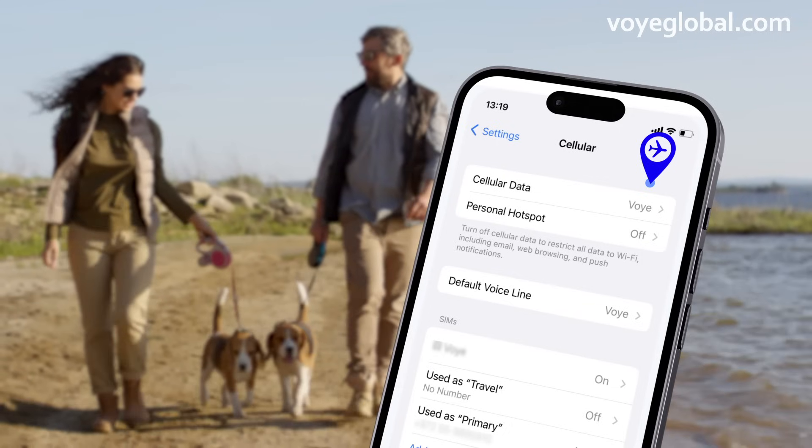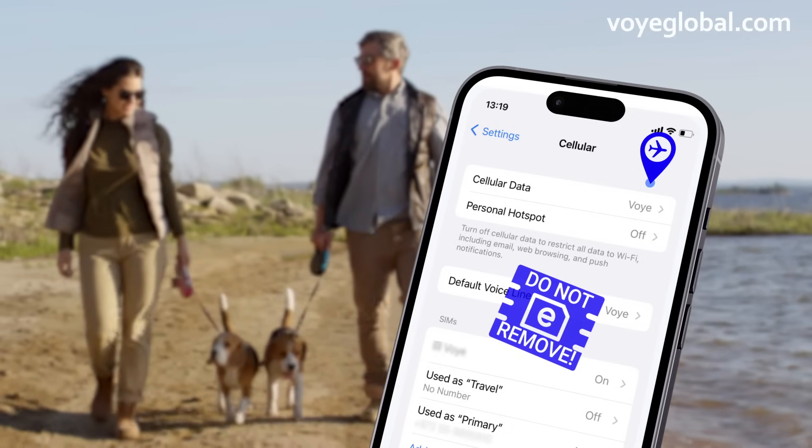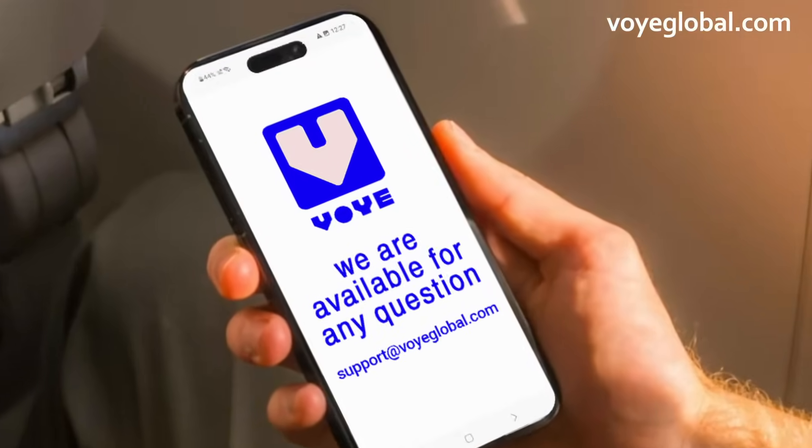Last tip: we recommend not removing your eSIM at any time, as you won't be able to use it again once it's removed. Have a great trip and we are available for any questions you might have.